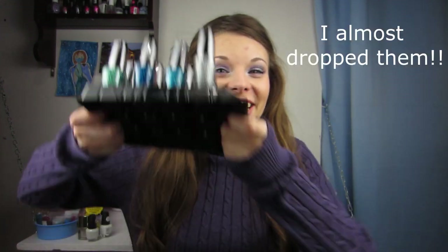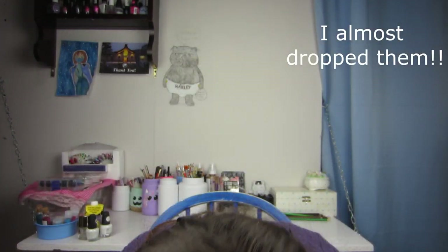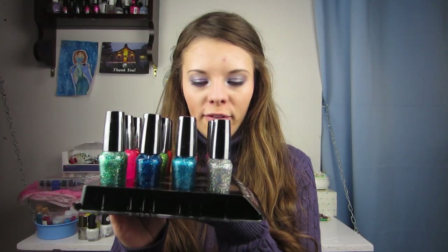Hello, it is Cheap Nails, helping you stay frugal with nail polish. In this video I'm going to be showing you these beautiful glitters — every one of them, so let's go take a look at them right now.